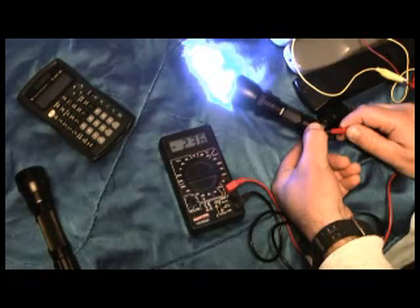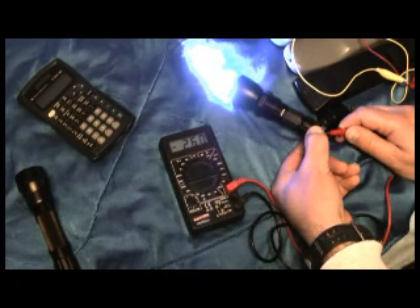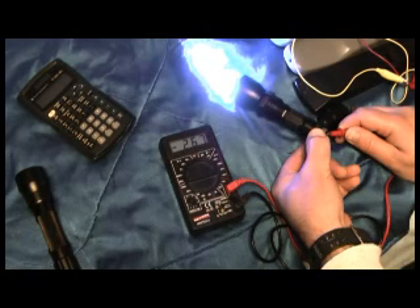We can see here the P7 pulls about just a little less than 1 amp. And then in our second test, we can see that the SSR50 is pulling about 2.5 amps. This is a direct drive on this one.